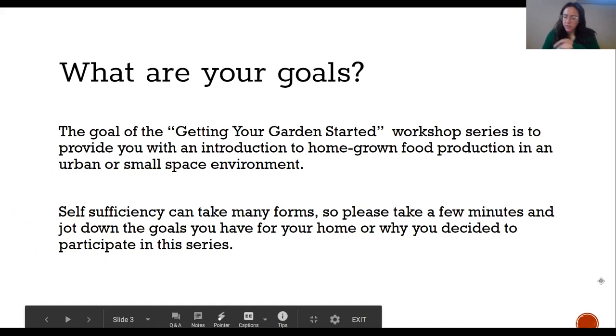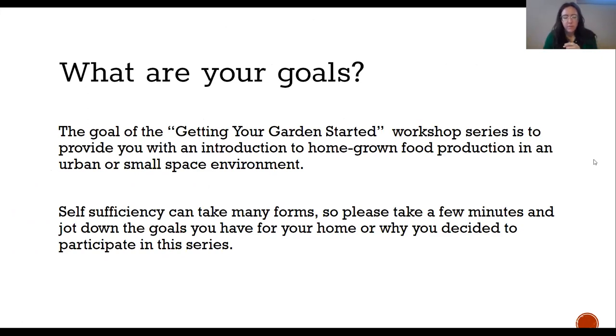Just to ground everybody and take a minute for a little reflection — we want to ask you all to think about your goals. As you saw this class being posted and clicked on it, we'd love for you to take a minute to jot down or think through what you wanted to get out of this class, what you're looking to learn, and what your goals are in your garden for this year.